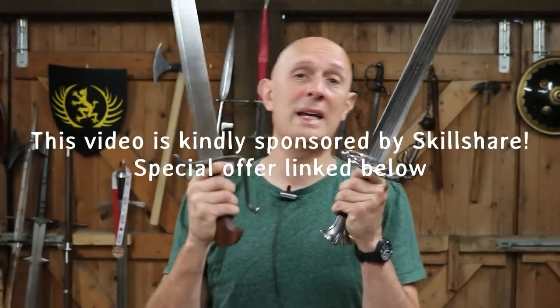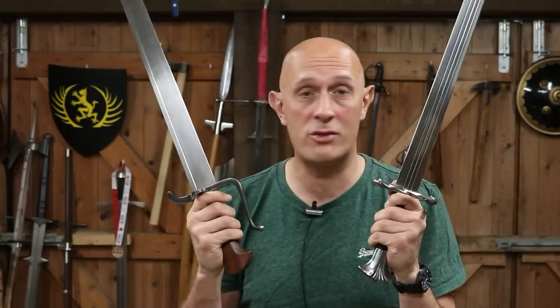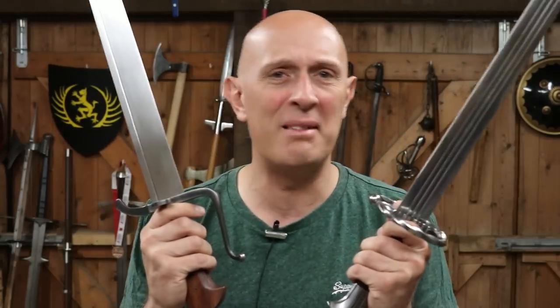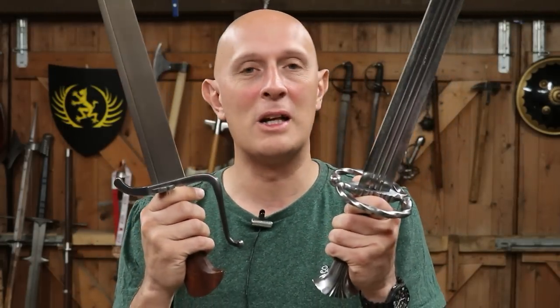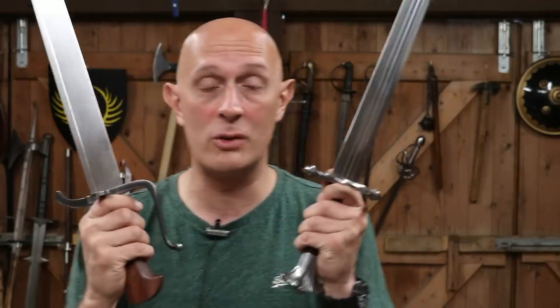What we're going to look at specifically in this video is what the guards on certain types of swords from across history — going into the ancient era, going across the world — tell us about the probable use of those swords.